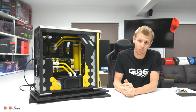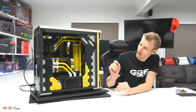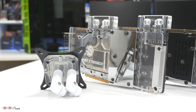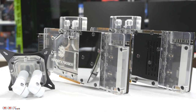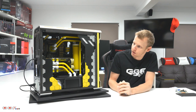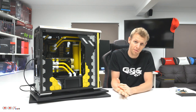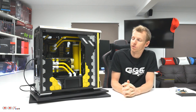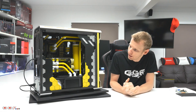The water cooling components for this build are BitsPower. We've gone with BitsPower CPU block and GPU blocks — you can see them on the 780s — along with all the white fittings. It really makes it pop against the yellow. I wasn't sure whether to go silver, white, or black fittings, but I decided on white to add a little bit of contrast, and I think it turned out pretty good.